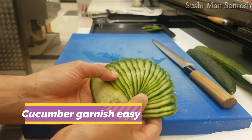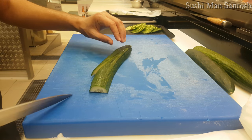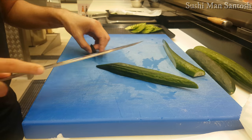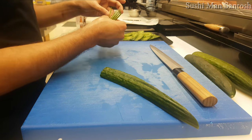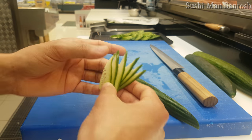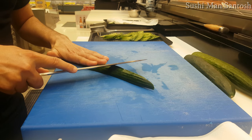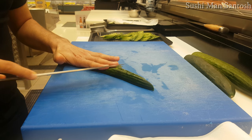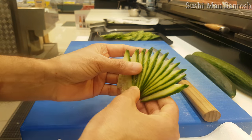Let's look at this one — I'll make it a little bit different. I'll cut it this way so the cucumber leg will be very tiny and skinny. I'll show you how to make that kind of cucumber leg now. This cucumber leg will look very different from the other ones.